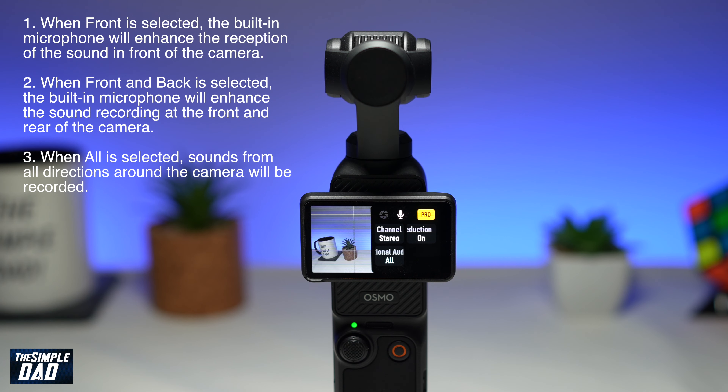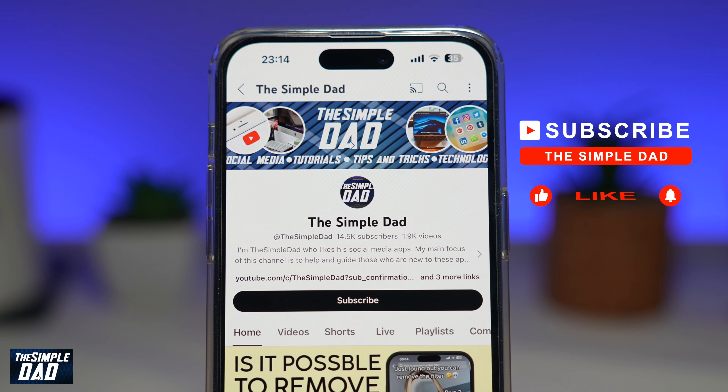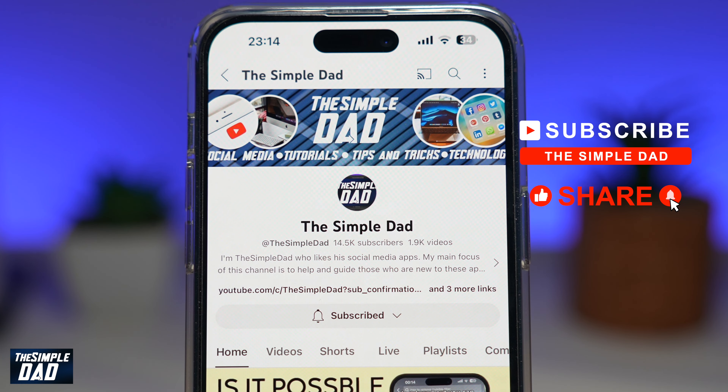And there you go, that is how to enable the front and back mics on your DJI Pocket 3 gimbal. Now if you're new on the channel and you want to find out more about your iPhone, your Android phone, or any other social media apps, then don't forget to subscribe to this channel. Hit the like button if you find this video useful. Thank you for watching and see you in the next one.